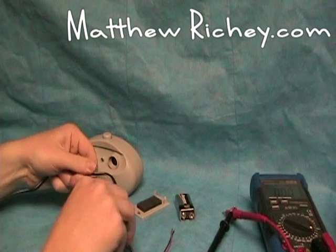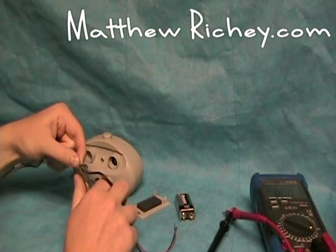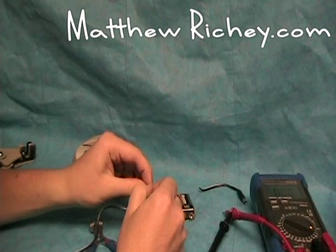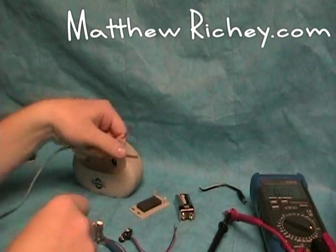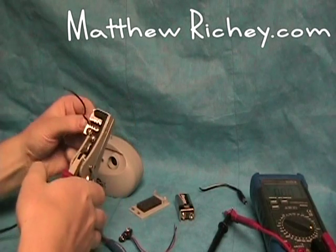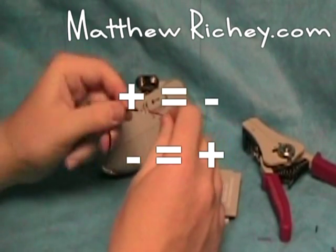We are going to cut it back just a little bit using the wire cutters, in case we ever need to use the connector again. Just use your fingernails, or a knife if needed, to split them a couple inches. Next we are going to be taking our automatic wire strippers — you can use any kind of wire strippers. Strip them and reverse the red wires.